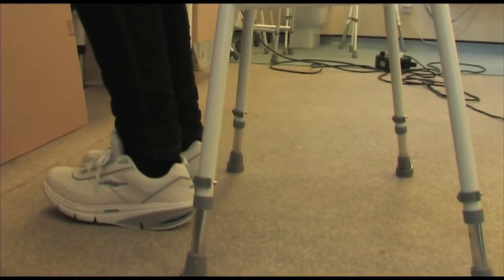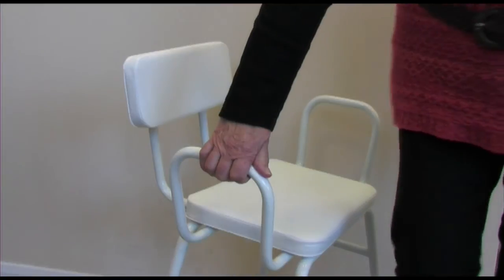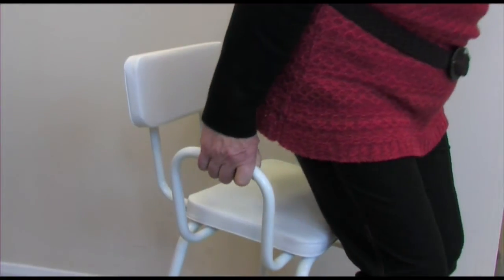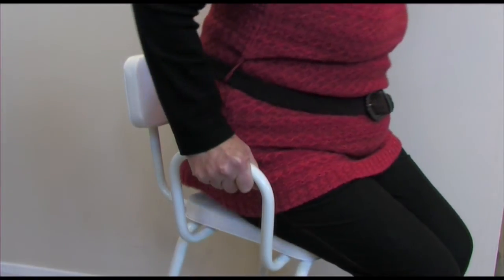Firstly, set the height so that when in use your feet are always flat on the ground. Always follow the supplier's instructions for adjusting and maintaining the stool. Stand with your back towards the stool; if your stool has arms, reach out for these and gently sit down.